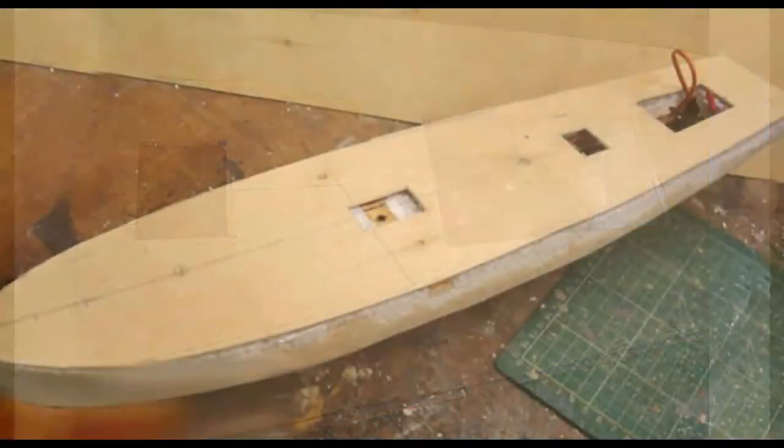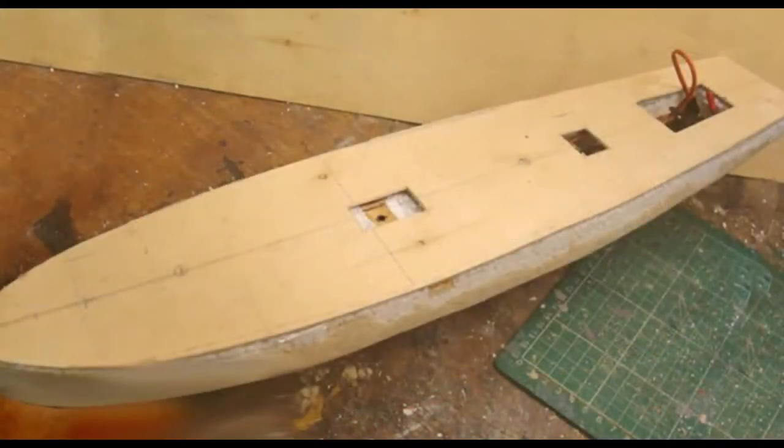This hatch also gives access to the charging lead. The slide shows the underdeck in position, with a cutout for the forward hatch, which will ultimately give access to the keel fixing, as will be shown later. The exterior of the hull has been given a second coat of epoxy resin, but sanding the underdeck to shape removed some of it, and it had to be reapplied — you can just see that on the top of the picture.